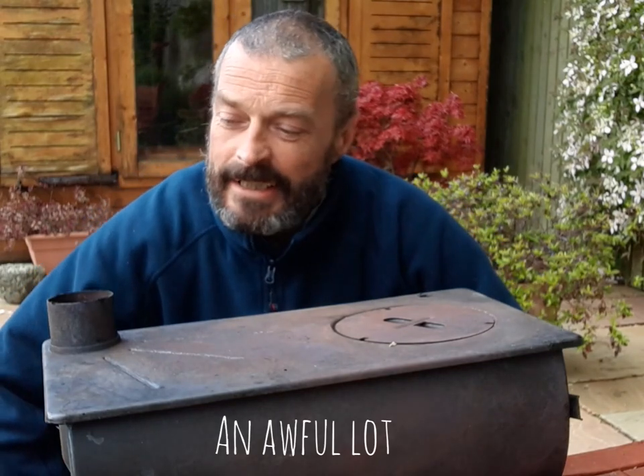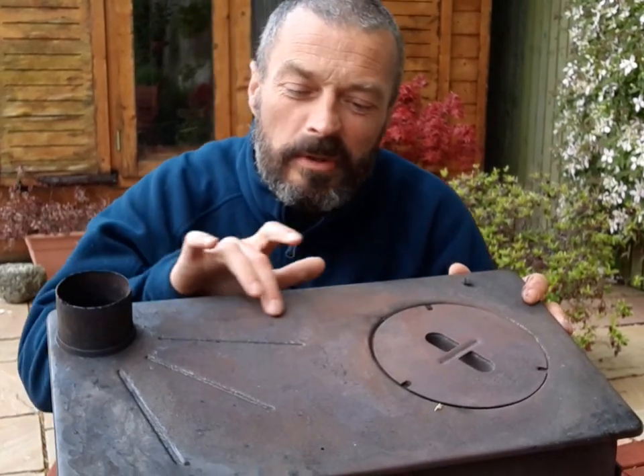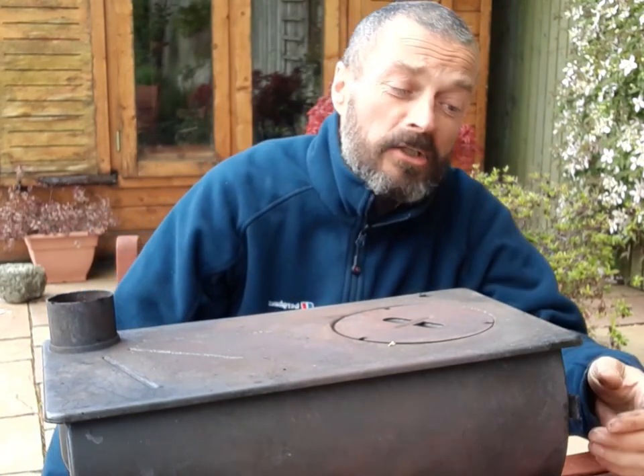I've been using this quite a lot, so it's obviously been out in all weathers — putting up with the rain and that — so you can probably see it's looking a bit rough. Obviously I don't want the thing to rust into oblivion, so I'm going to do a wee maintenance video on how to maintain your stove.